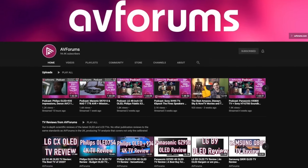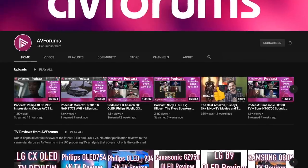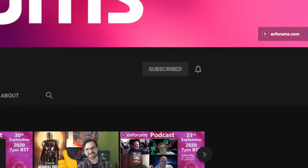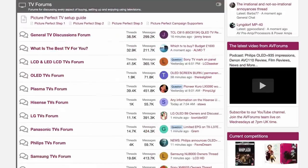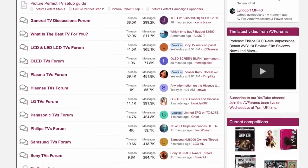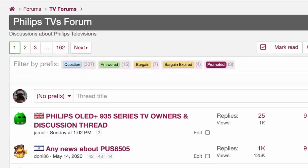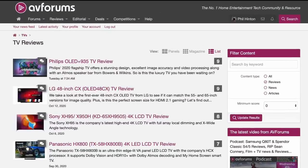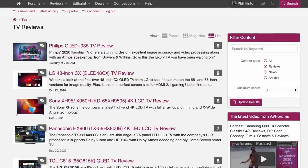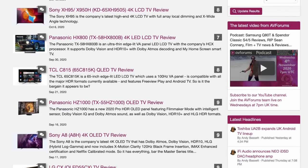Before we talk about the performance of the OLED Plus 935, if you like our reviews and want to see more of them while supporting our channel, please like and subscribe and click the notification bell. You can also find a link to our Patreon in the video description, and don't forget to check out the TV forums at Europe's largest AV community on AVForums to see what owners think. We publish our in-depth TV reviews with measurements and calibration results first on AVForums, usually before our YouTube videos.